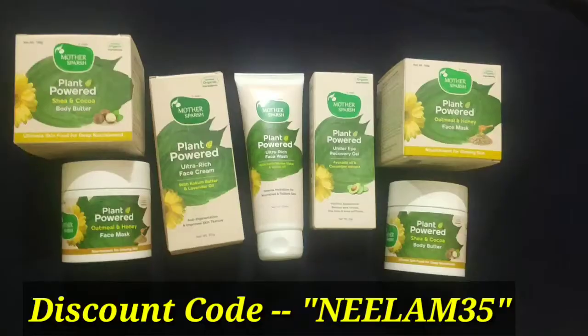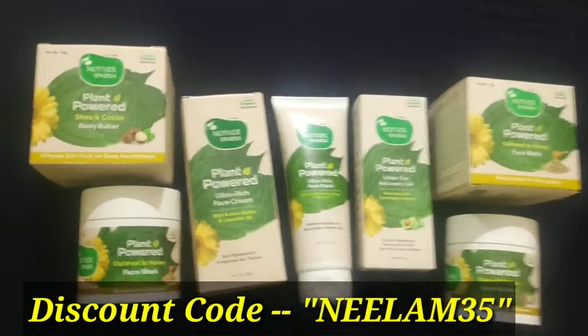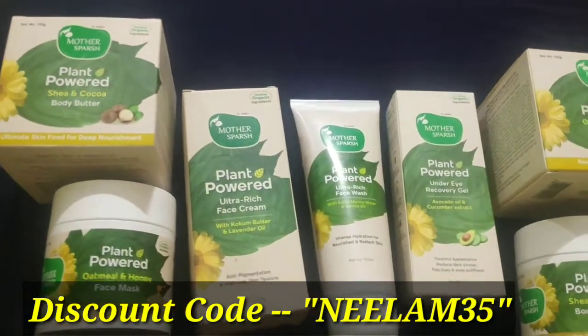First, we will talk about their newly launched plant-powered range. The products include: plant-powered ultra-rich face wash, plant-powered ultra-rich face cream, under eye recovery gel, plant-powered Shea and Cocoa body butter, and plant-powered oatmeal and honey face mask. I will provide the links in the description box — you can go and check them out.